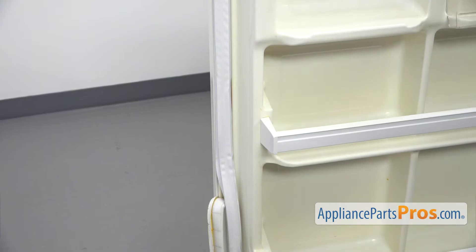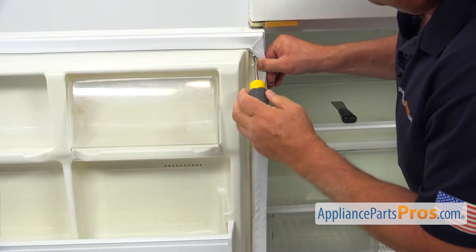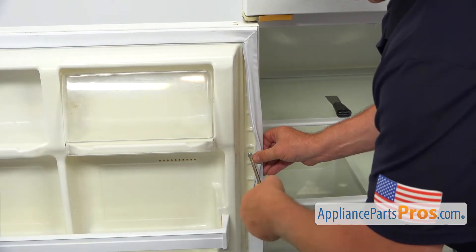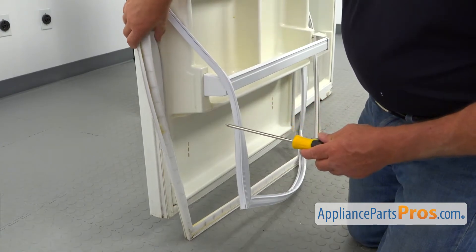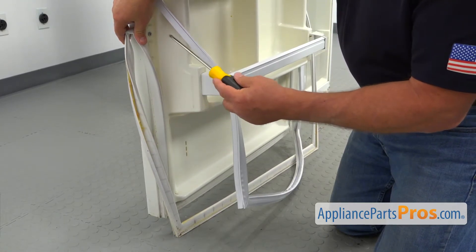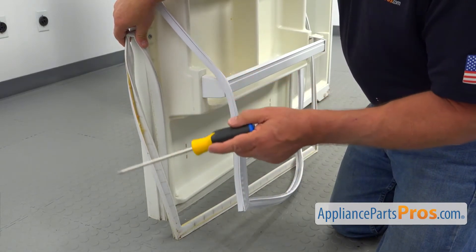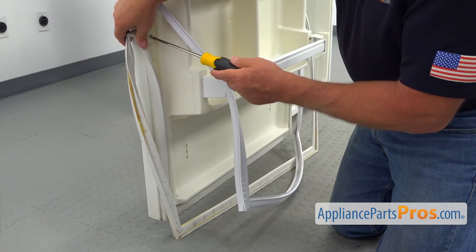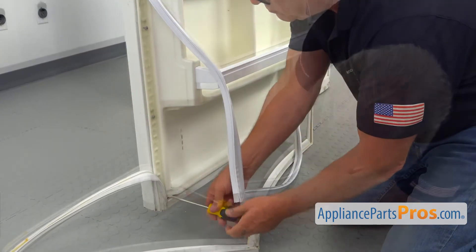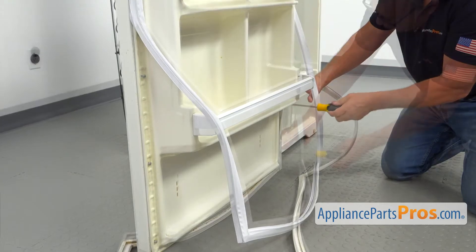Then we switch sides. Find the upper screw and tighten it, and one more. We're going to continue to loosen up the rest of the screws at the bottom half. In case you wonder why I'm doing that — why I'm not taking all the screws out and putting the gasket on at the same time — the answer is very simple. If I loosen up all the screws, I may move the lining, and in that case the lining would not be exactly in the same position when I put a new gasket on. And that would be a big problem.